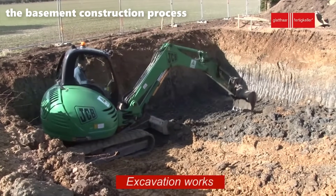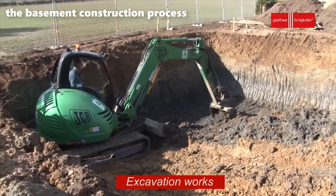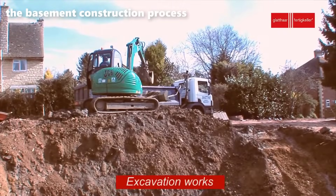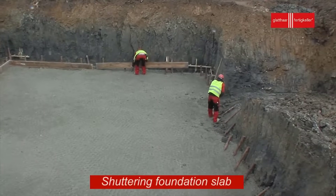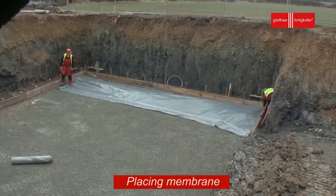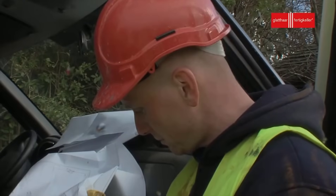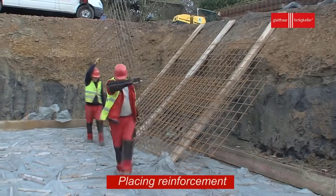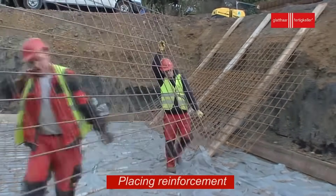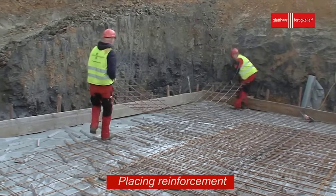The journey of basement construction begins with the foundation slab. Shuttering, also known as formwork, is the process of creating a mold or framework into which concrete will be poured. In the context of basement construction, the shuttering for the foundation slab involves setting up wooden or steel formwork to define the shape and dimensions of the slab.